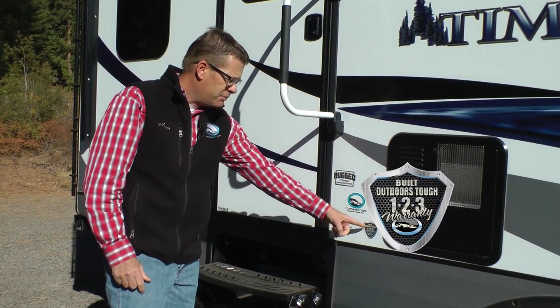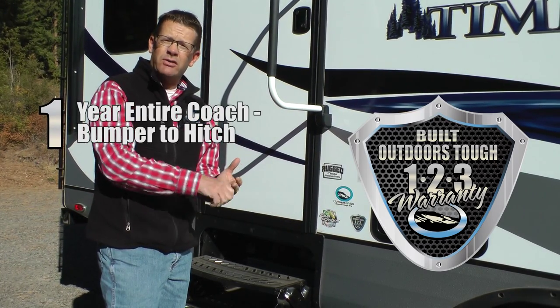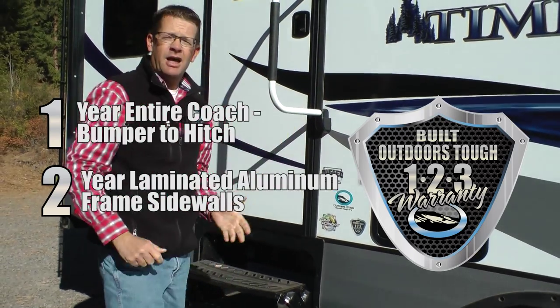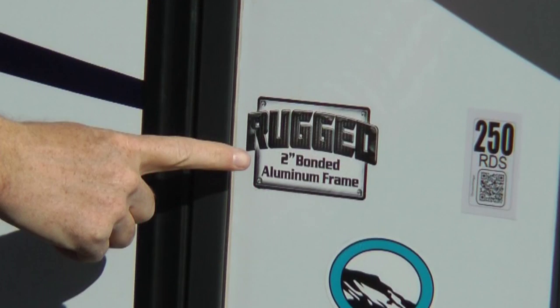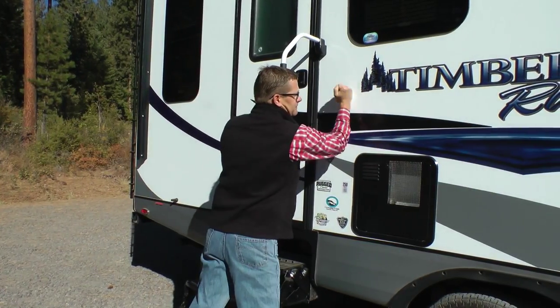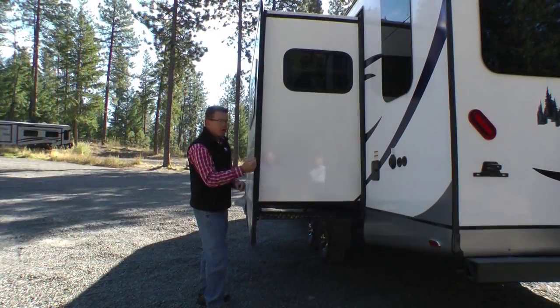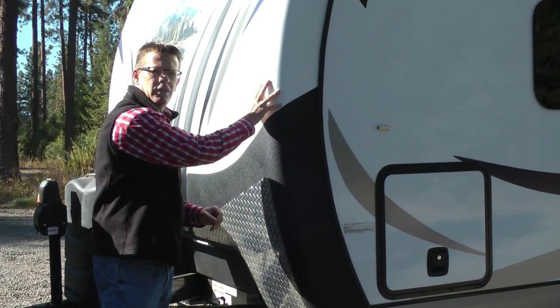Let's start with the Built Tough construction. All Timber Ridge models come standard with the Built Outdoors Tough 1-2-3 warranty: one year on the entire coach from bumper to hitch, two years on our laminated aluminum frame sidewalls, and three years on our custom built off-road chassis. All models come standard with our rugged two-inch bonded aluminum frame. We put that two-inch bonded aluminum frame on the slide wall, on the rear wall, on this side wall, on all three walls of your slide-out, and behind the rugged fiberglass front cap.